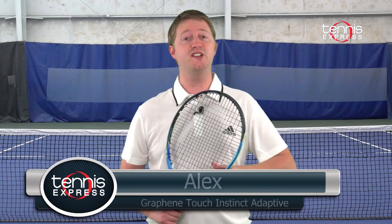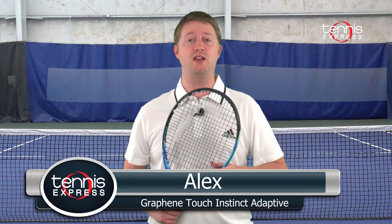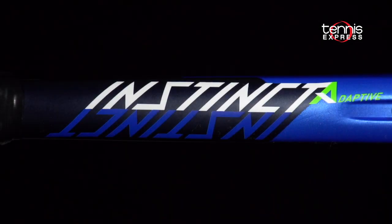Hey Tennis fans, welcome to another Tennis Express racket review. Today we're taking a look at the Head Graphene Touch Instinct Adaptive.